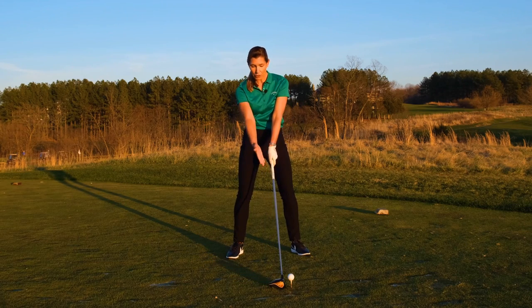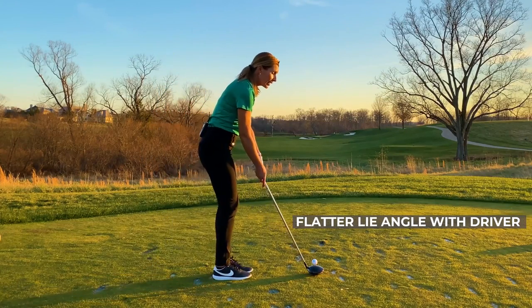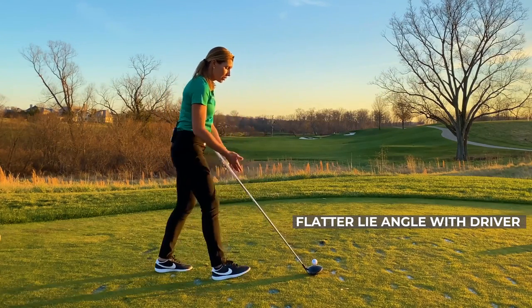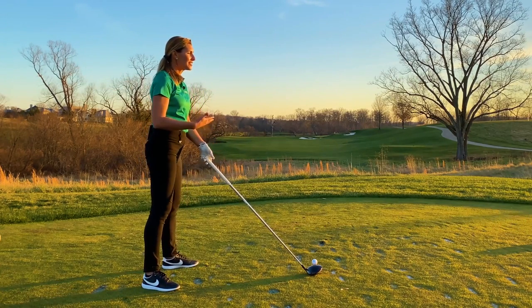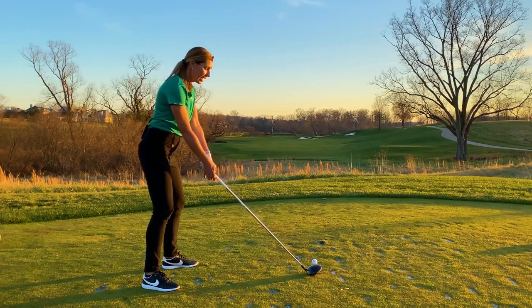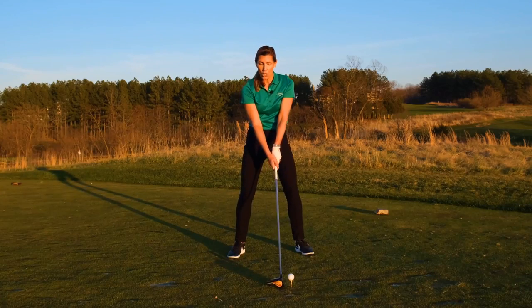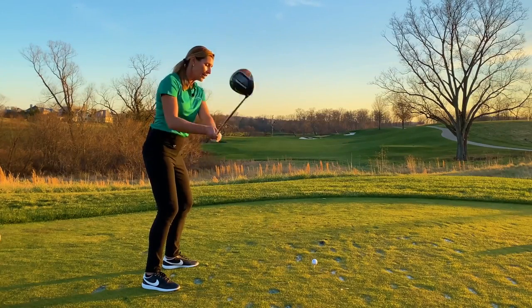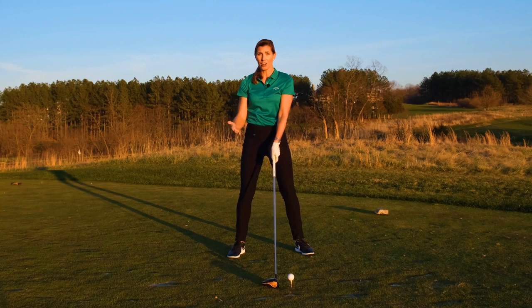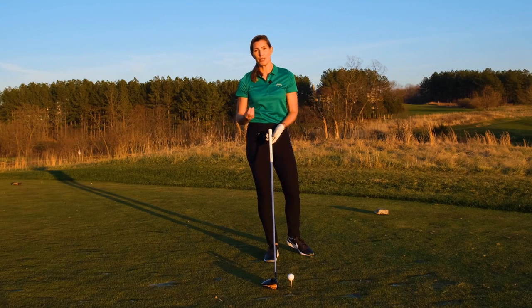In this case for driver, it's a long club. The lie angle is flatter than it would be with a club like an iron where I would be standing closer and the shaft is shorter. So here the entire circle is going to be relatively flat — roughly on a 45-degree angle around our body. We're not swinging directly up and down with a driver, and if you are, that swing plane doesn't match the way the club was designed to be used.